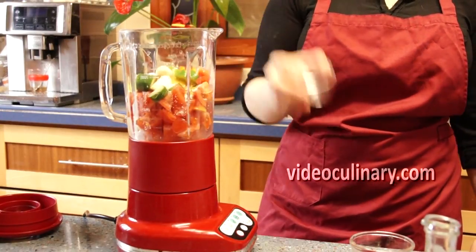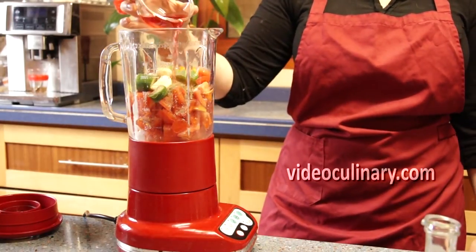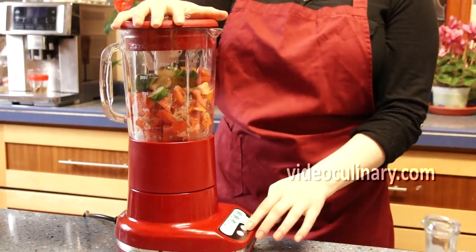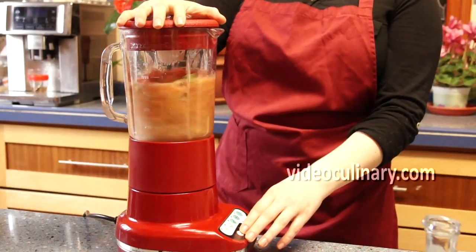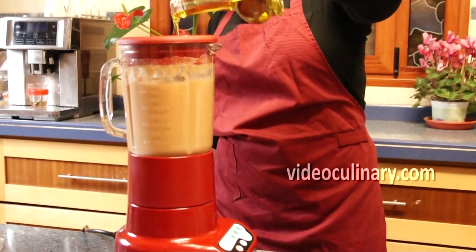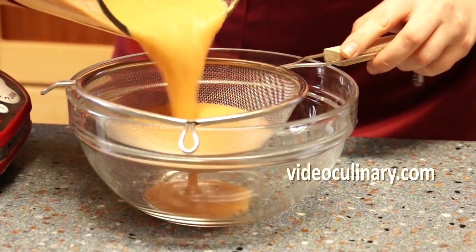Add 1 teaspoon of salt, half a teaspoon of ground black pepper and 60 ml of red wine vinegar. Add 120 ml of olive oil. Strain and chill the soup.